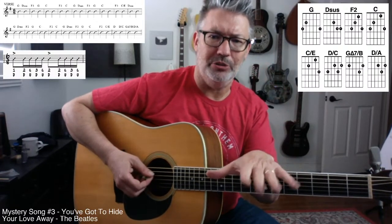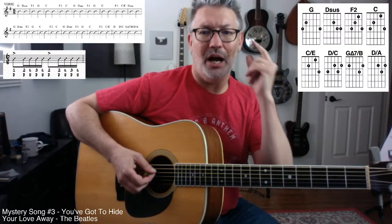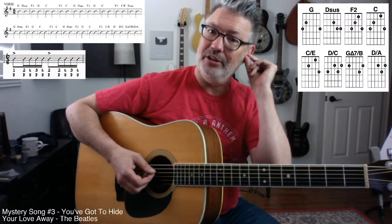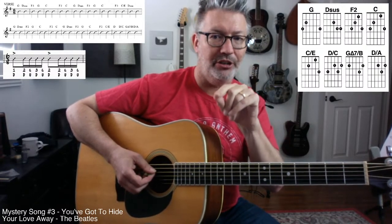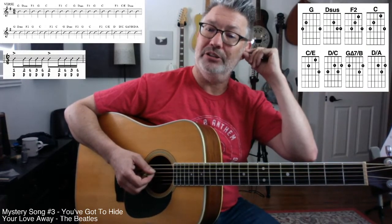When I did Gangster Squad — a movie with Emma Stone and Ryan Gosling — I had what's called an earwig: a thing in my ear where I could hear the music. But nobody else really could hear it. The whole band had earwigs — it was a big band.